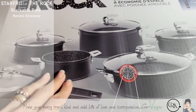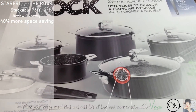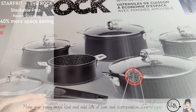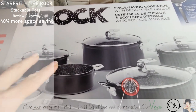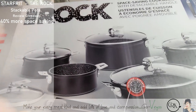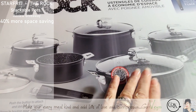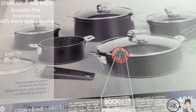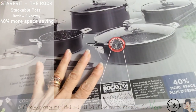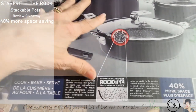When Starfit sent me this and I saw they were the stackable ones, I was excited because this is going to make my life and your life so much easier. What I love about Starfit is that they have fantastic products that are affordable. These pots are going to last you a long time if you take care of them. The best part is nothing sticks. They have this special surface called the Rock Tech, and it really is something else.